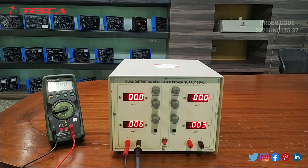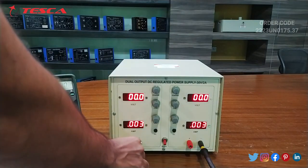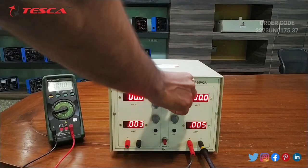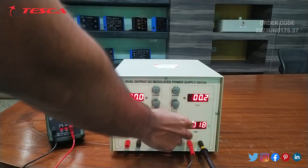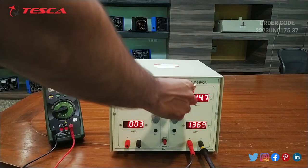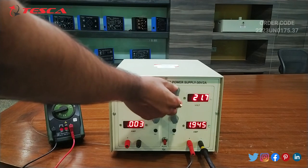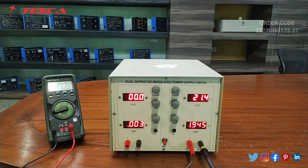That is how you can read the amperes. You can read the ampere on this port also — just make the connection to this port. Adjust the voltage using this port and find the current from this port. This port increases the limit of the ammeter. Now you can again read the ammeter reading from this port. Here you can see that the ammeter reading is almost 1.9 ampere, which is almost equal to 2 ampere.